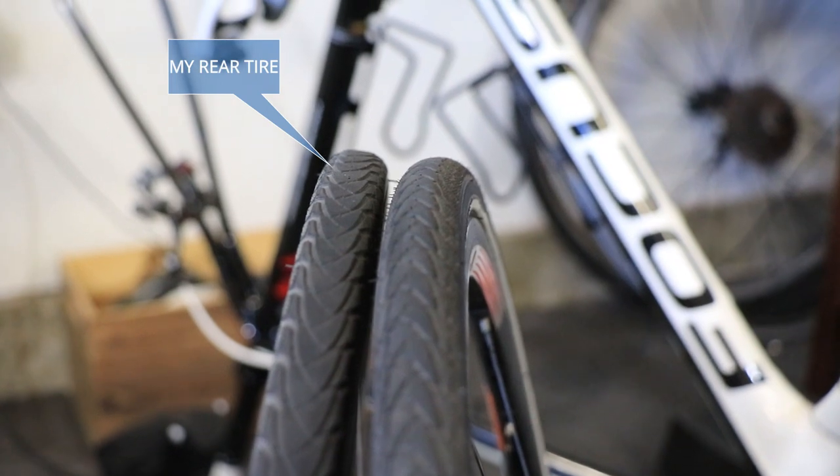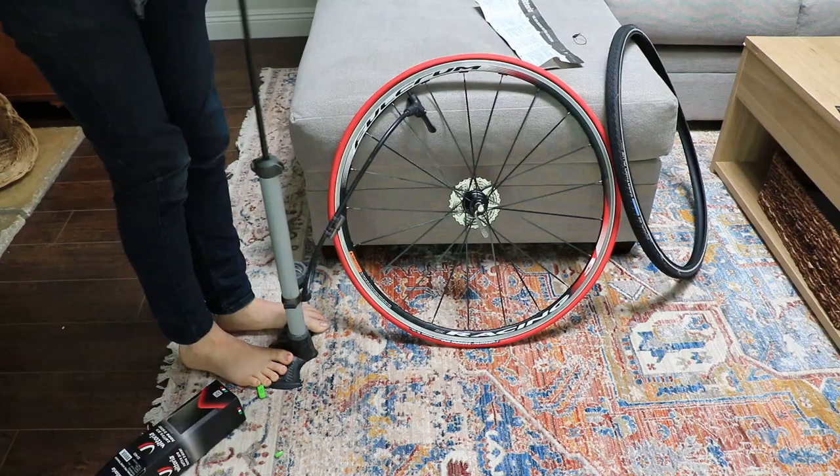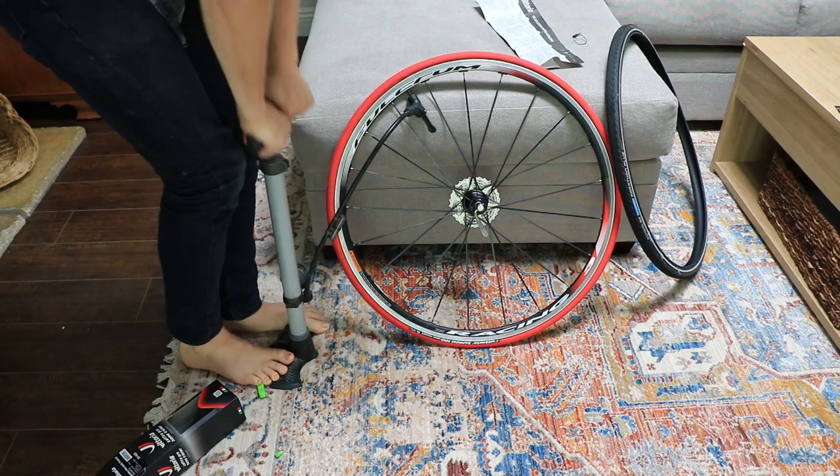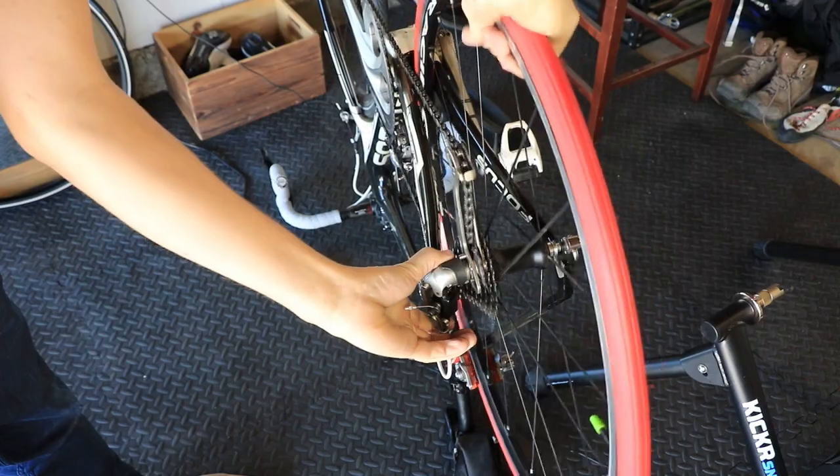Here's the difference between my front and rear tires after about 300 miles on my trainer. I've put about 400 miles onto this trainer tire so far and there aren't any signs of wear.